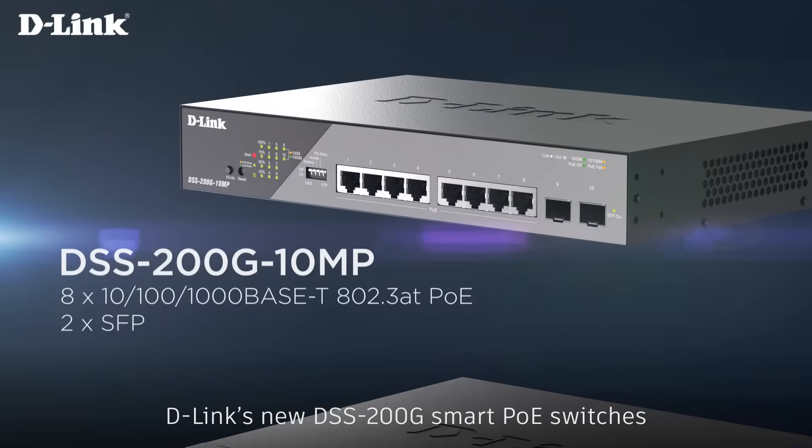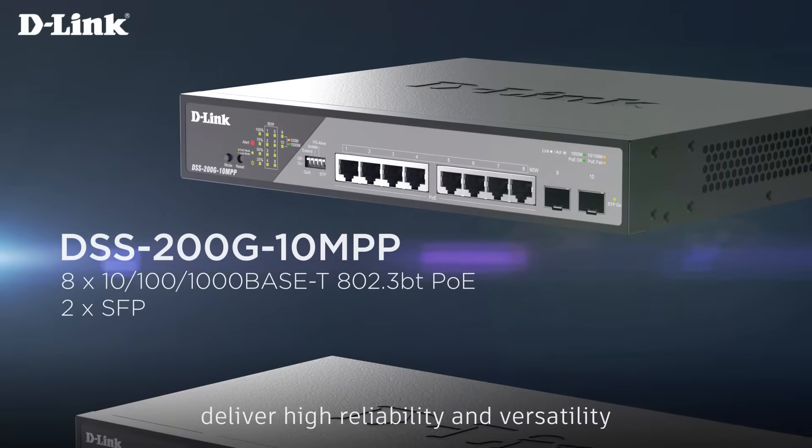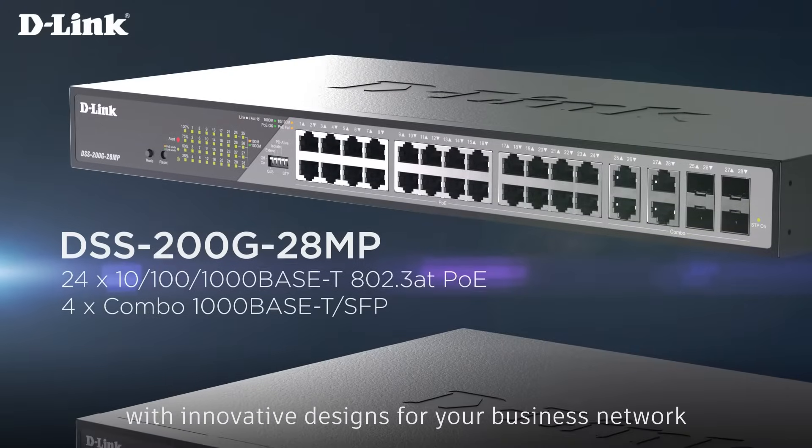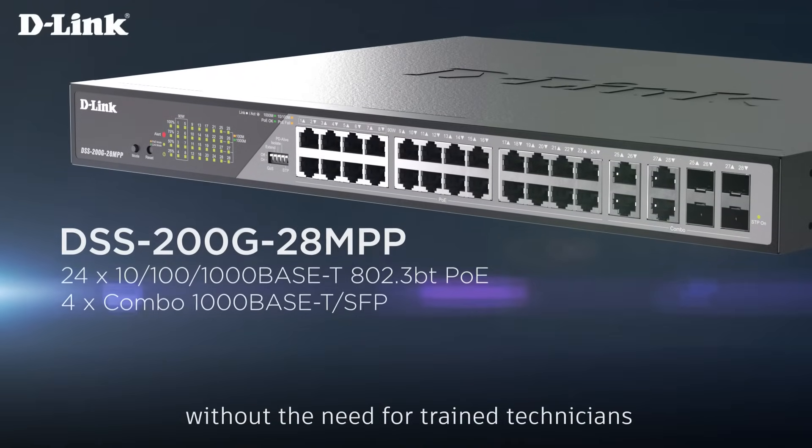D-Link's new DSS 200G Smart PoE Switches deliver high reliability and versatility with innovative designs for your business network without the need for trained technicians.